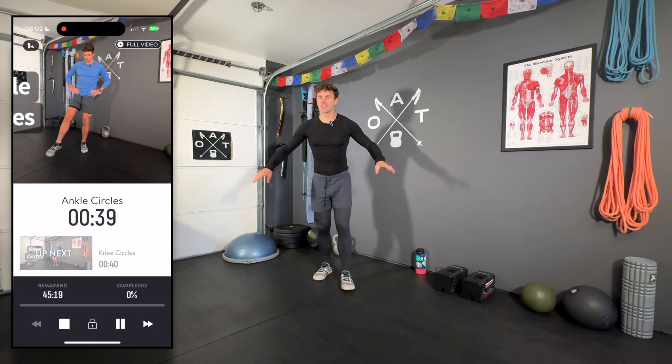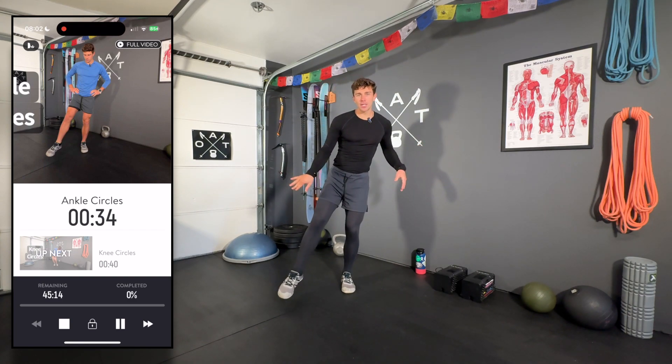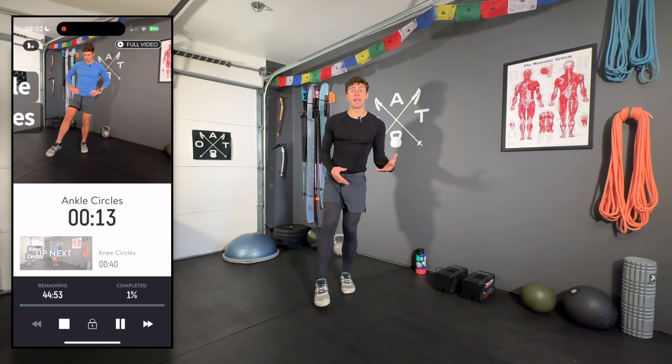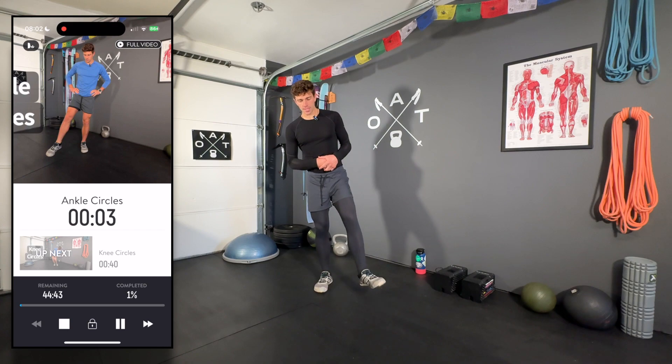We're starting off with ankle circles. Balancing on one leg, just working on articulation of the ankle, tracing big circles. This is a great way to warm up the lower leg. We'll go ahead and switch directions at about the halfway mark. All of these dynamic exercises are also a great way to warm up before skiing. Do a few on the other side.